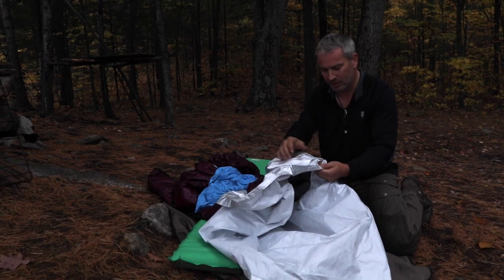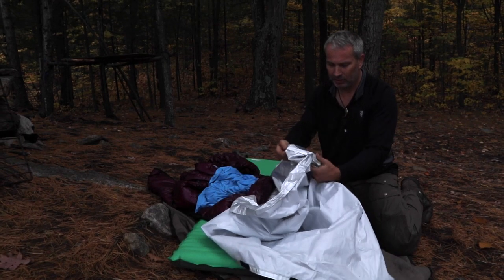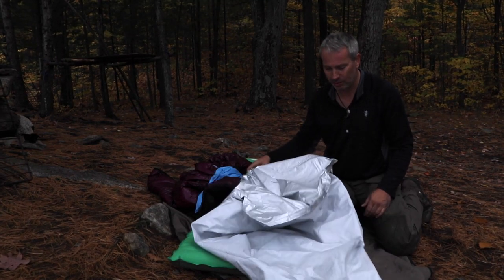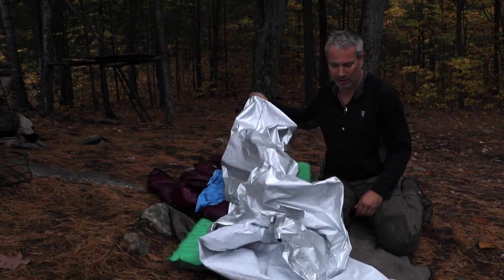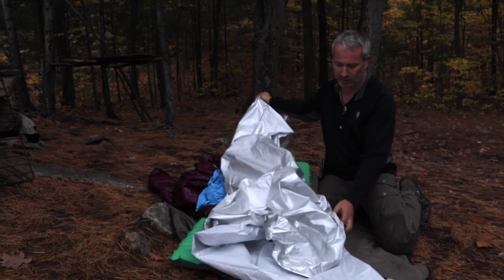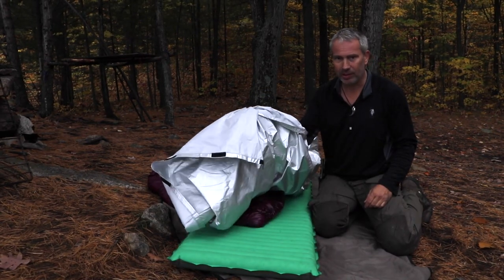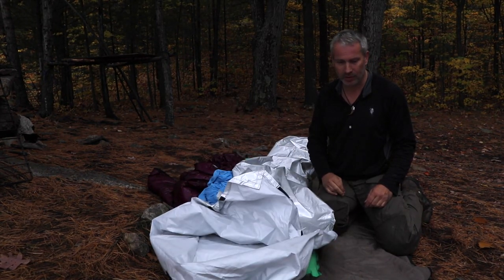Am I happy with the bivy? No. I used it two nights and got a rip in it. It's really not made for permanent use — it truly is an emergency bivy — but I expected it to last longer than that. The problem is you're lying on it, you start twisting in the night when you get cold, and it's bound to happen. Won't do that again.